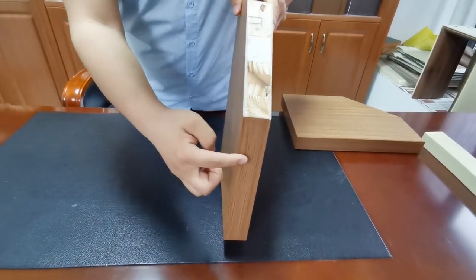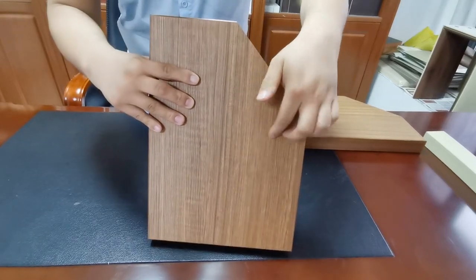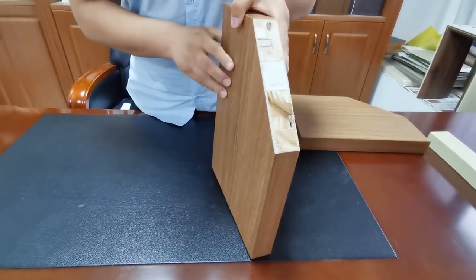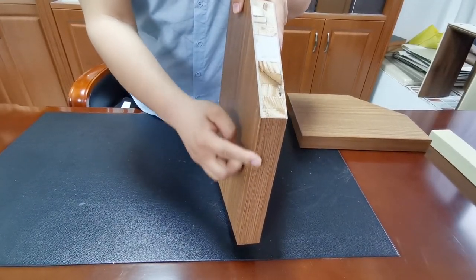We can see the edge bending color and the door leaf color, it's the same — it looks the same color. And the edge bending has no cracking, no deformation, and no glue marks.